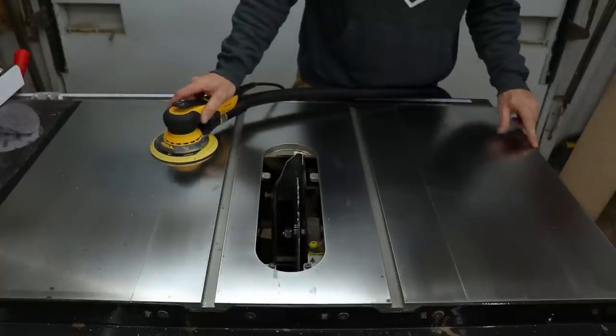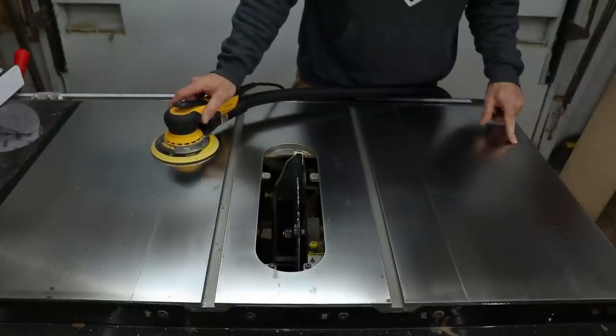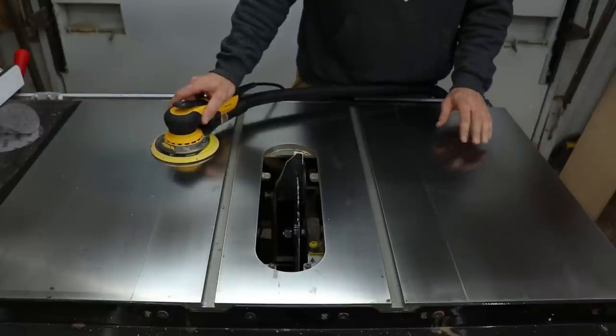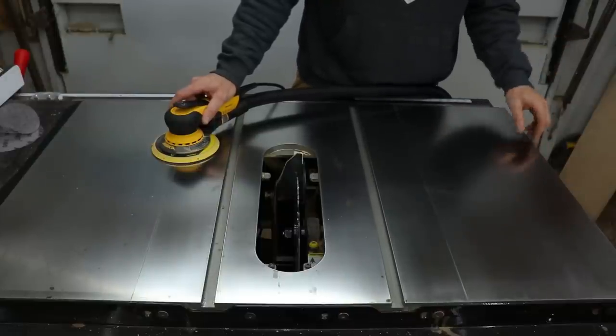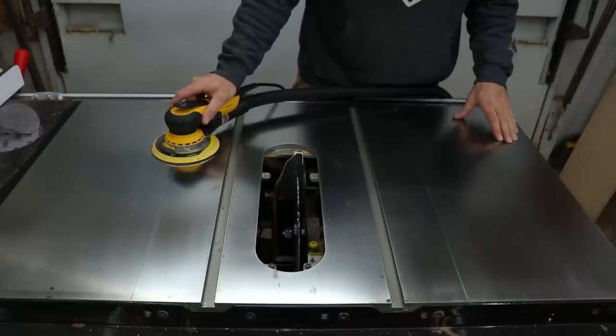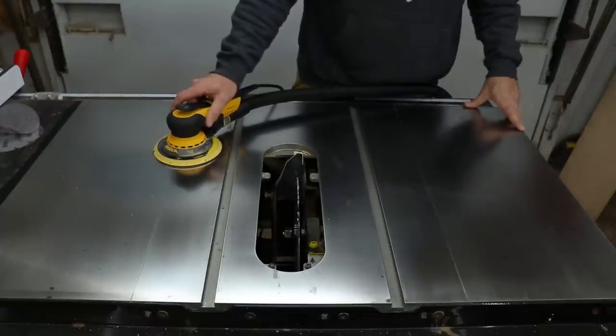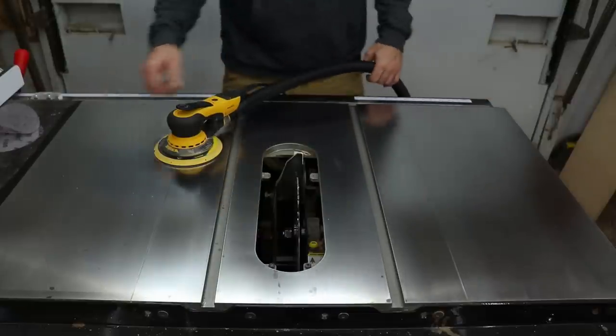That got a lot more out, but not quite all of it. I don't want to go any lower because I'm starting to see a little bit of scratching. I'm going to move back up in the grits now, get all that back out, and maybe polish it up. It's gonna have stains on it — I use this saw all the time, so it gives it character. There you go.